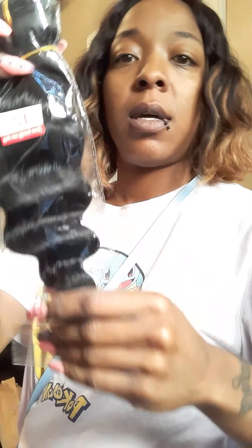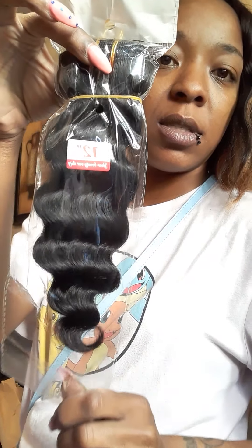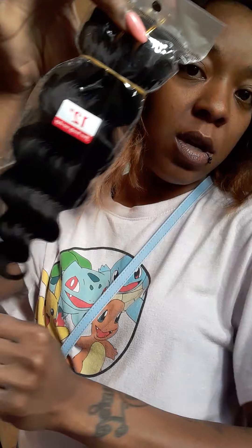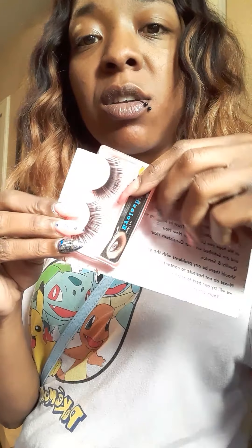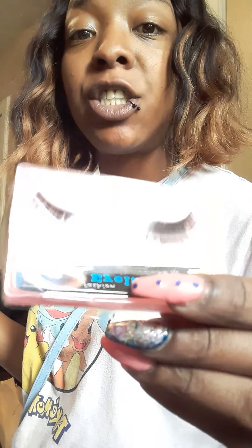This looks like my hair. You guys won't be in my business, but I did order this hair before. This is what I did on — this is a 12 inch. Here's the little cart it came with, and I also have some free lashes.